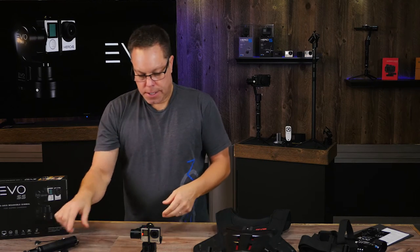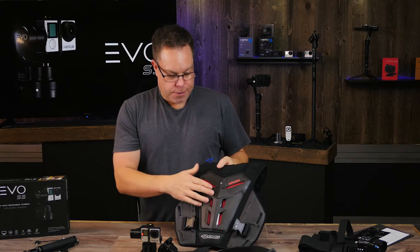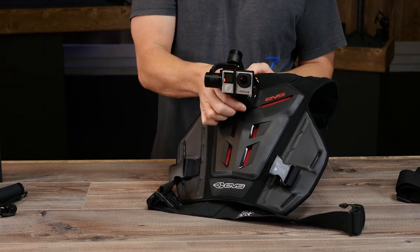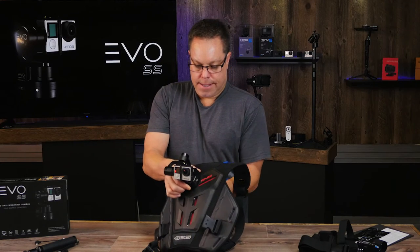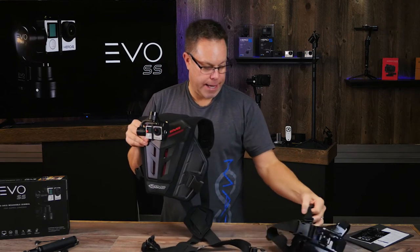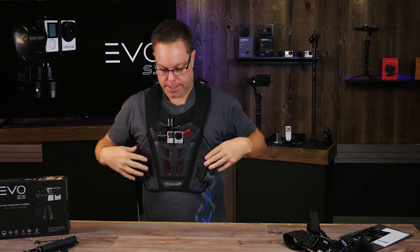We did find that with the chest mount you get a little bit of up-and-down wiggle because you can't quite get it tight enough. So we found these on Amazon — it's called a roost guard, and it's for mountain biking. We drilled a hole in the top of it and put a quarter-20 screw right through there, then mounted it to the front of the chest mount. Because it's so rigid all the way down, you're getting a lot more support and no jiggle, whereas the little bands on the GoPro mount tend to stretch out once you get a little weight on the front.